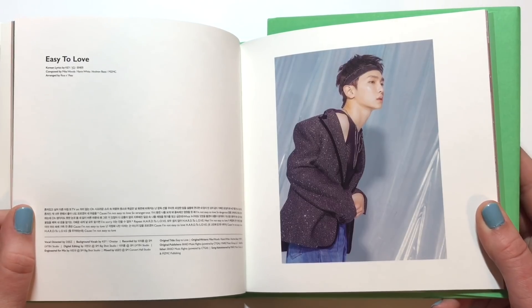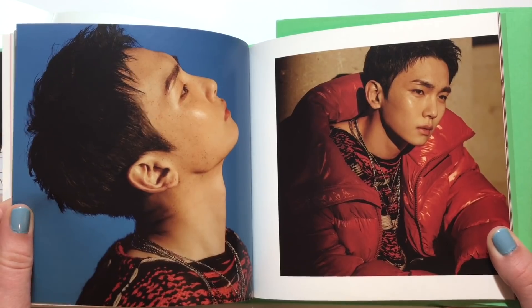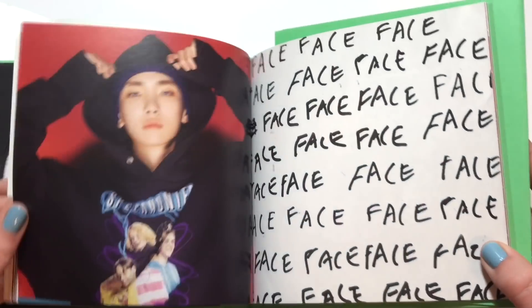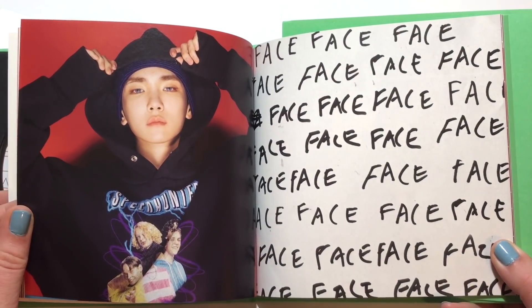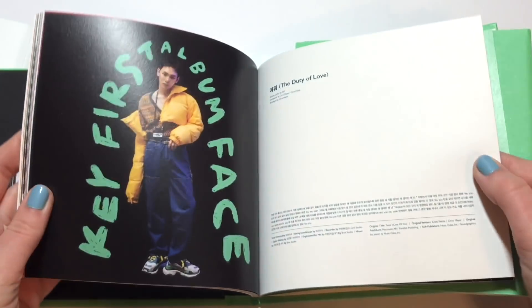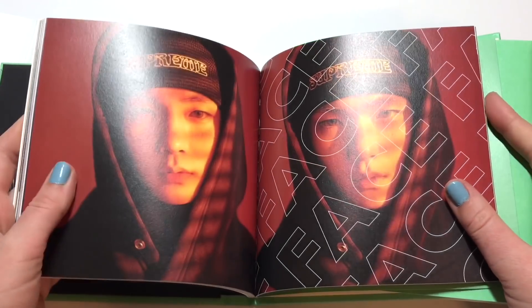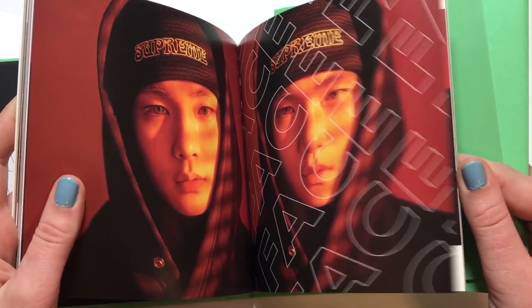I also love how this is the exact same size as Taemin's albums — I assume, since I don't own any physically — but it looks very similar. It's the same size as Jonghyun's album, which is really nice. I like this picture a lot. I like the text in it — it's just very fun and very different.